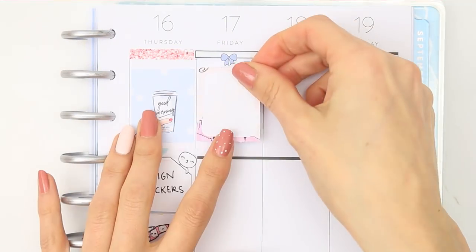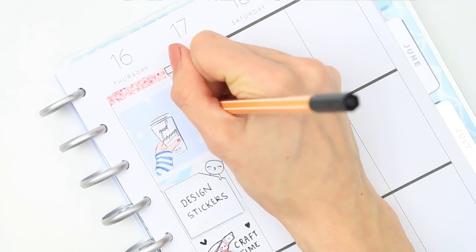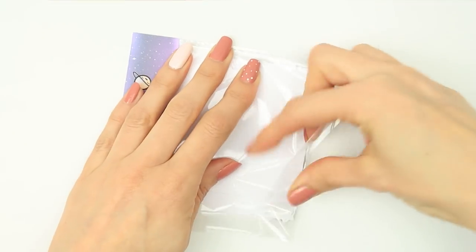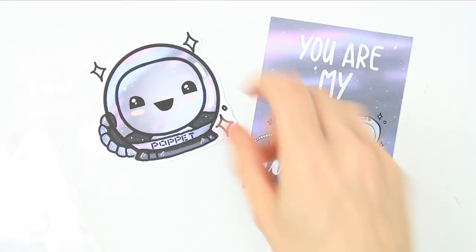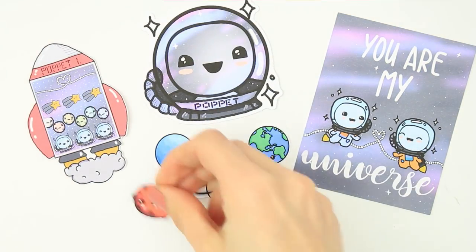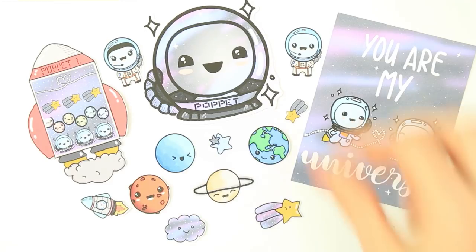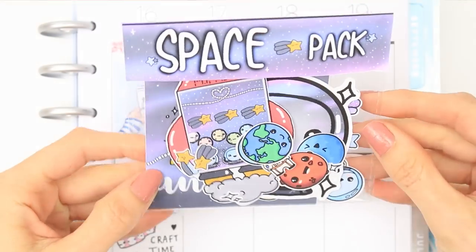For Friday I put down a bow header and a full box for my new release. This week's new release is going to be another sticker pack - I had a birthday sticker pack come out a few weeks ago and this week it's going to be the space pack. In each sticker pack you get a little journaling card, a die cut - this one is a little poppet in a space helmet, which is so cute - and some strips of washi themed to whatever the pack is, so this one is space. You also get some sticker flakes in different sizes that you can place anywhere, use on different boxes or for deco.